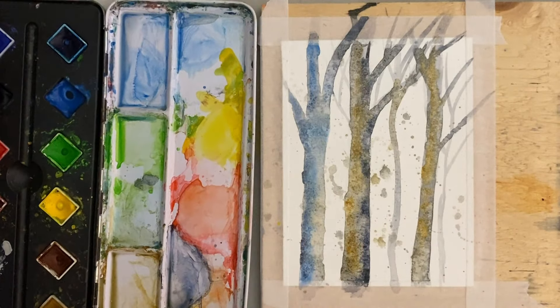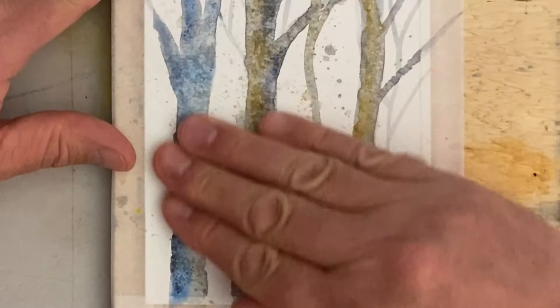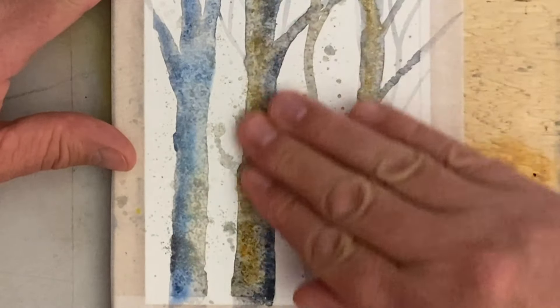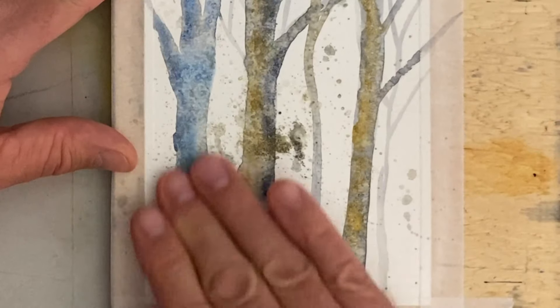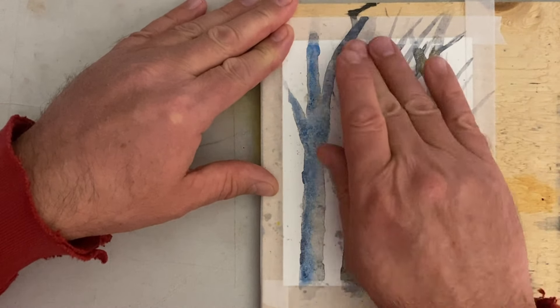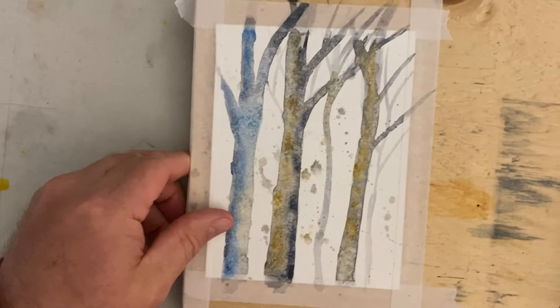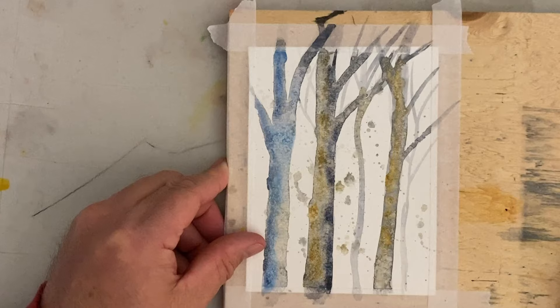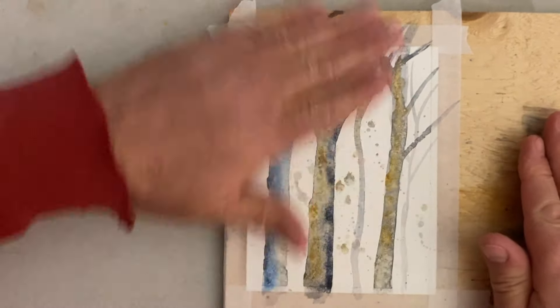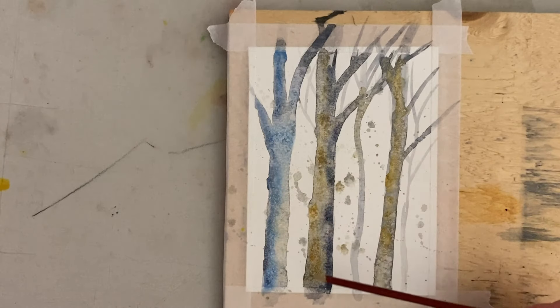I took my hairdryer to that. I'm gonna move my paint set out of the way because you don't want to get this salt into your paint. Listen to this sound — you can see how much salt I put on there. There are some places where it won't come off and that's perfectly fine, it makes a cool effect. I'll dump this off in my garbage can and put this back in frame. Look how this kind of turned out — this is very cool, all because of the salt.